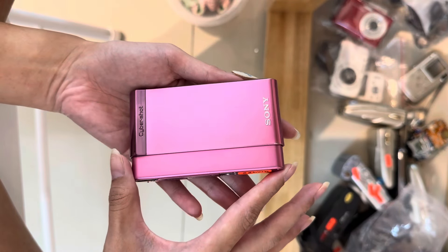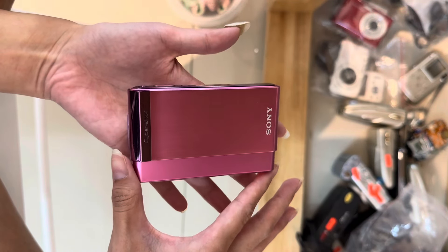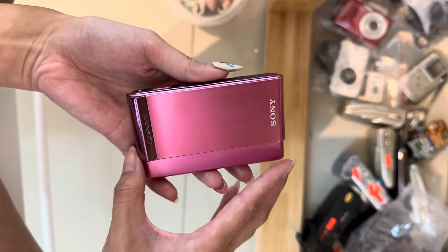So this is the Sony T9D, comes in a wrapping, very nice condition, as you can see.